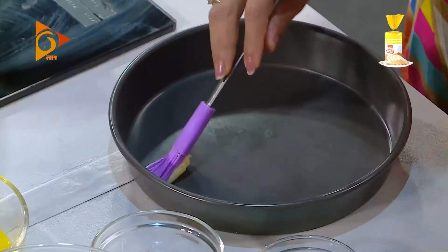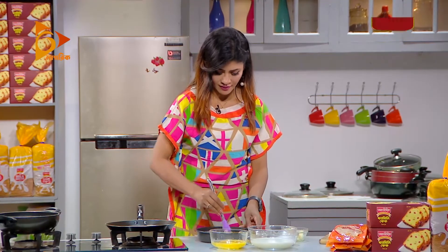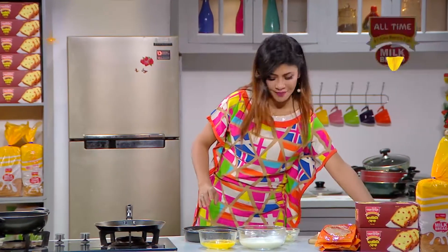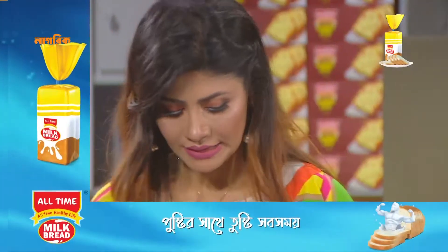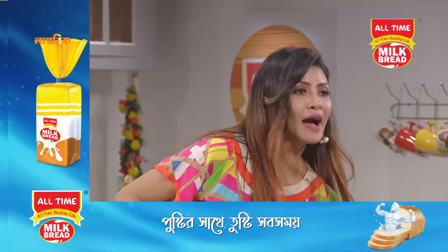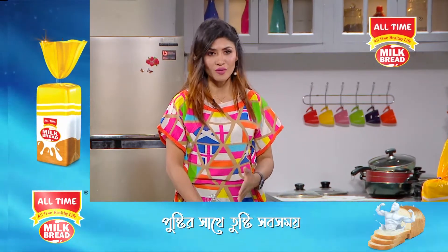I am going to make bread butter pudding. We are going to make bread butter pudding. We can beat naturally. If we get older, we have to grab those guys.